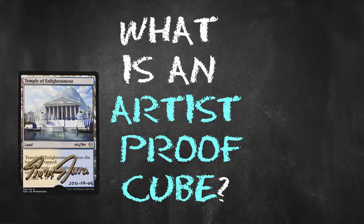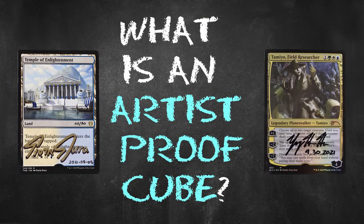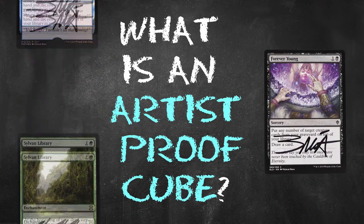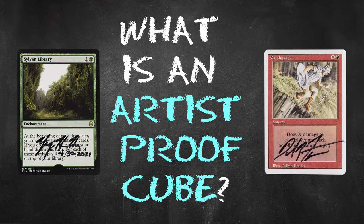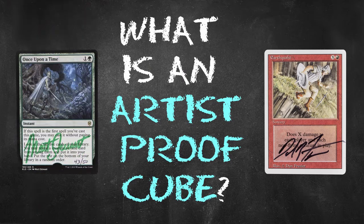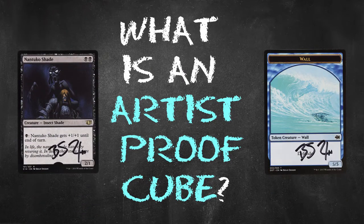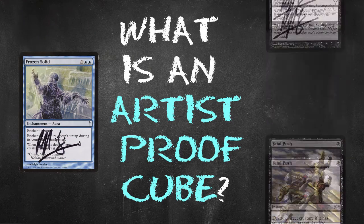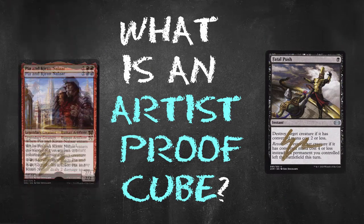So what is an Artist Proof Cube? It's exactly what it sounds like — a cube built entirely of magic cards with artist proofs. And on this channel, over the next year, we will be showing over 300 original pieces of art from dozens of magic artists in a series of videos that will include the glorious artwork as well as anecdotes of how certain creations came to be.